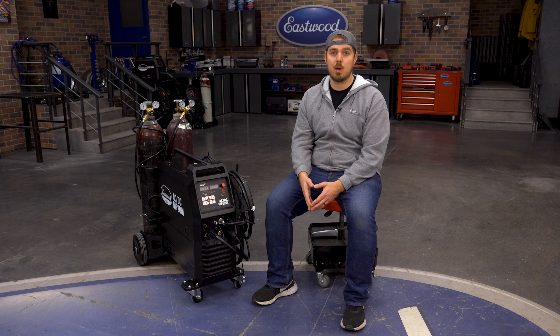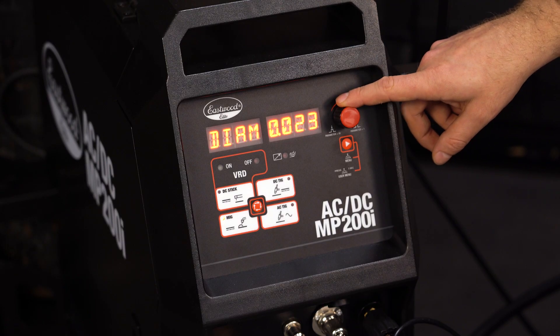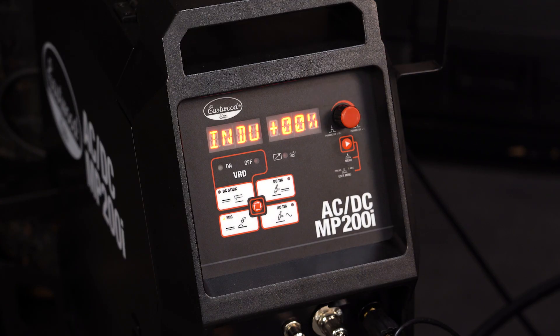The user menu is also where you would change your flux core operation and spool gun operation. You even get a menu to select which wire size you're using. Lastly, you can change your inductance settings, which essentially alters your weld bead parameters.